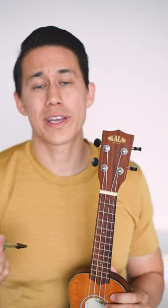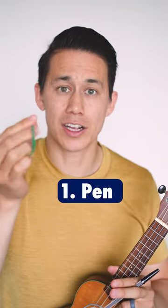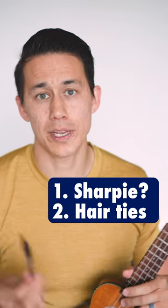All right, so let's say that you want to play a song that requires a capo, but you don't own one. No worries — all you need is a pen and a couple of rubber bands, or if you don't have rubber bands, maybe hair ties. If you don't have a pen, maybe a Sharpie.